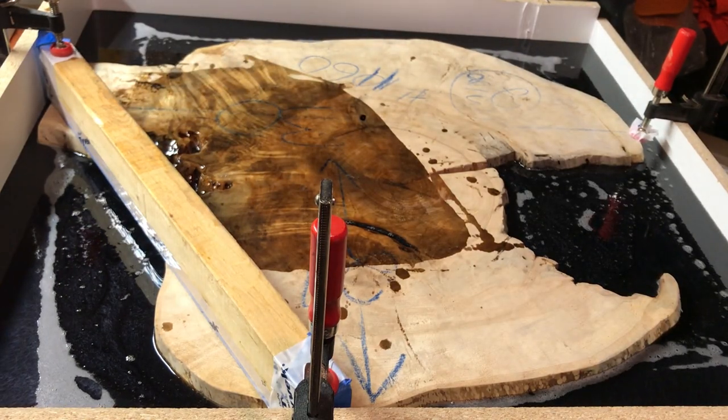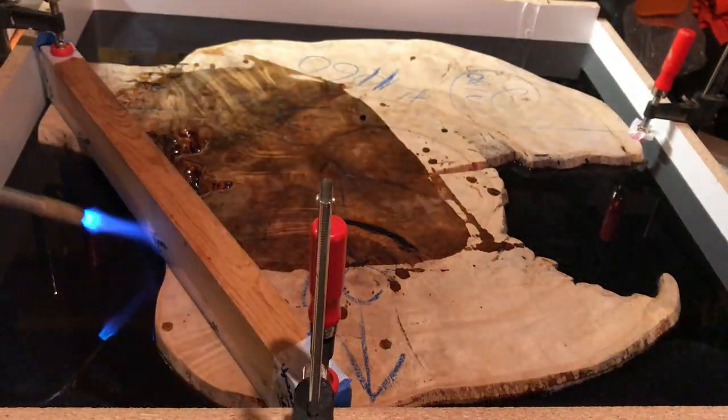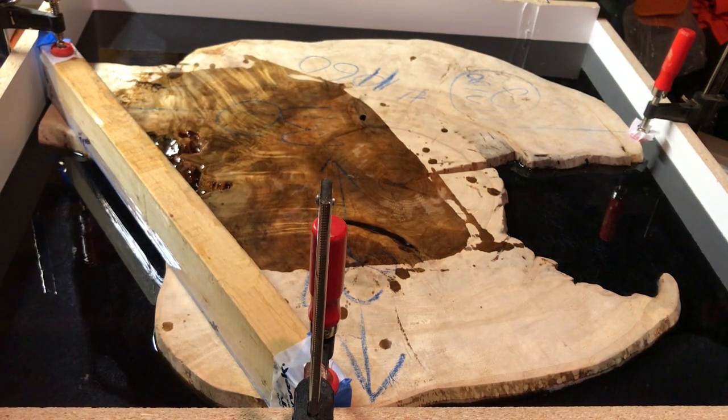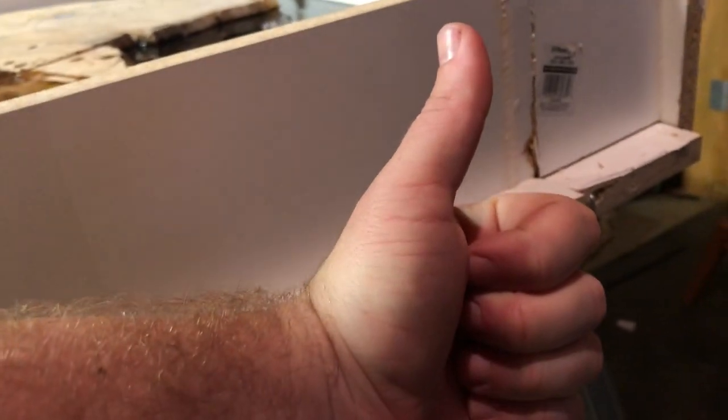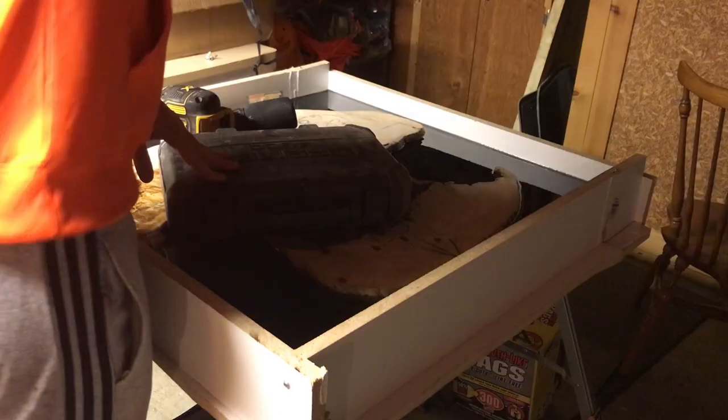Popping the bubbles here — they claim the epoxy will pop them on its own, which it usually does. And showing you that crack held up, that caulk addition held up really well, no leaks at all.